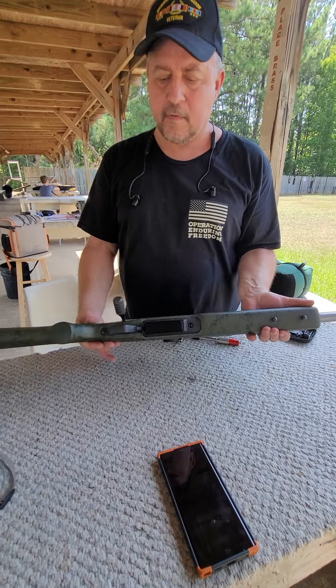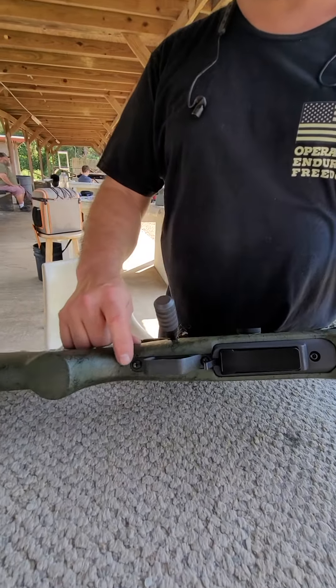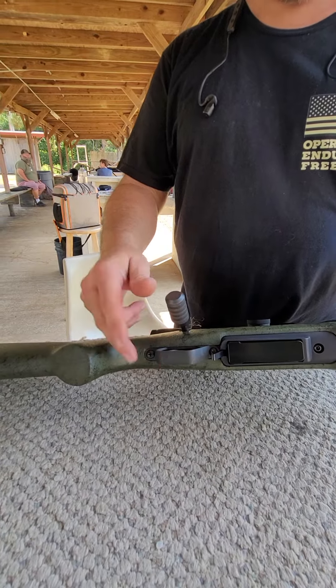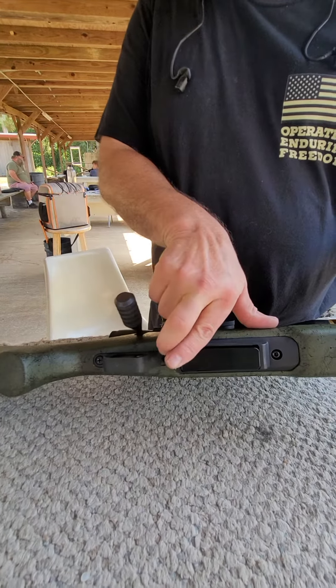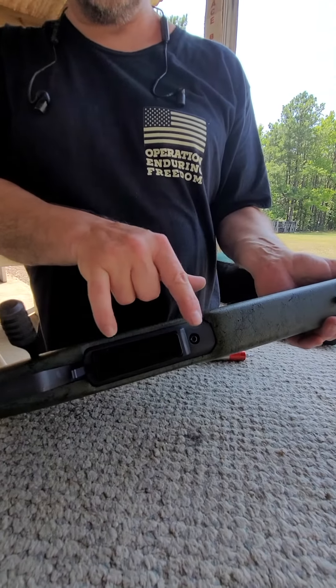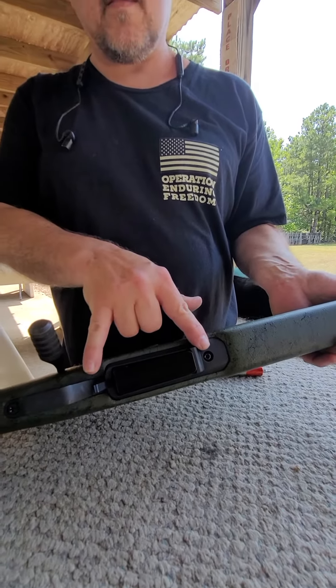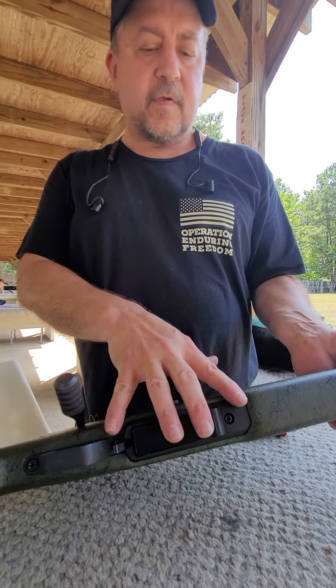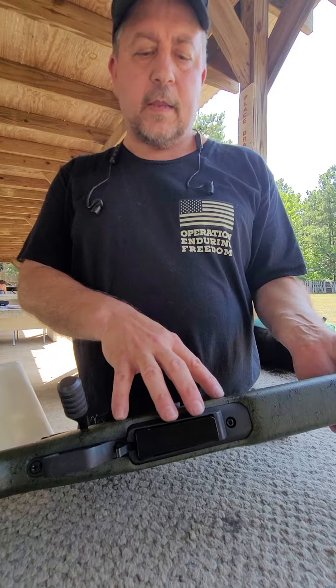So the bottom floor plate screws — you do not ever need to remove this one. That just holds the trigger guard assembly on. The rear action screw and front action screw should be torqued 55 to 60 inch pounds. So those are dialed in.